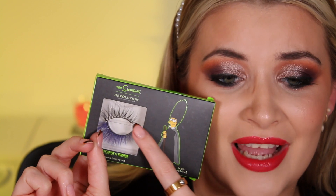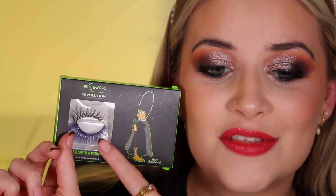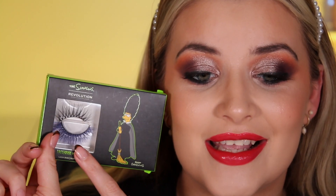Last but not least, the eyelash kit. This is the Witch Marge Lash Duo — it contains two different lashes. The black ones I tested in my last video; today I'm putting on the blue ones to make this look even more crazy. This is what the blue lashes look like — I actually really like them! They have some strands of black running through which blends in really well with my natural lashes, especially with black mascara on. I've never tried colourful lashes before and I'm here for it.